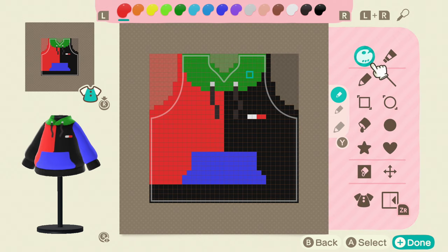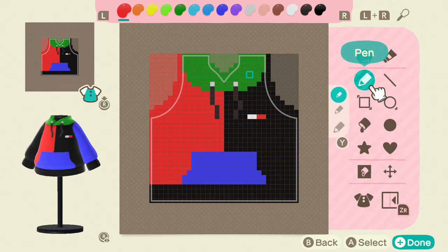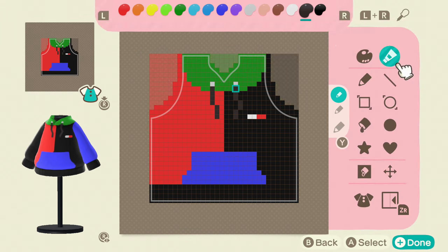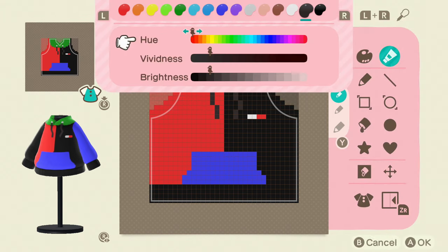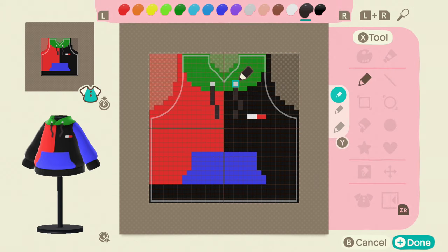The colors I used were from the first palette — just the regular red, the regular green, the blue, the darkest blue, and the black. The only thing I changed were the strings here on the front, and that color was this one — you can take that down — and also the silver here.